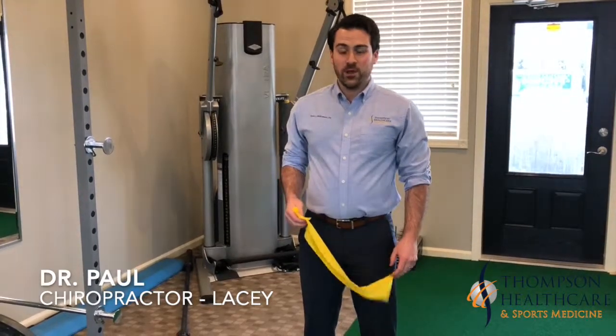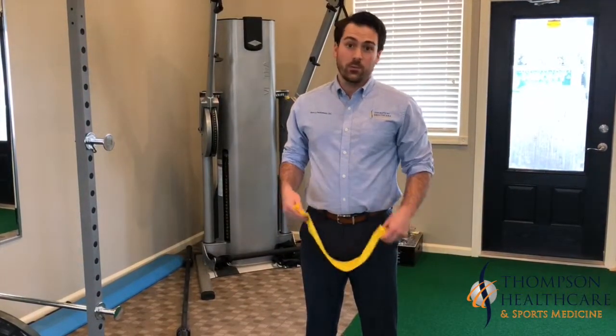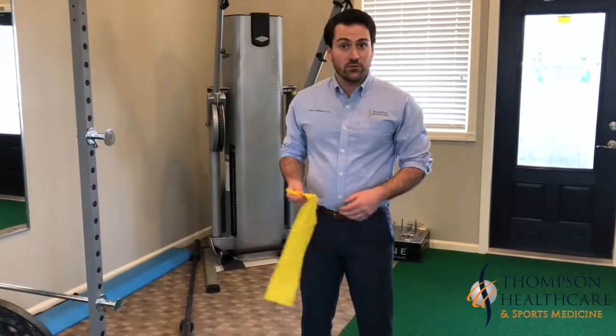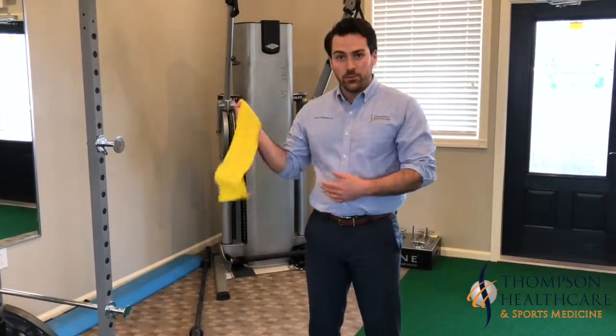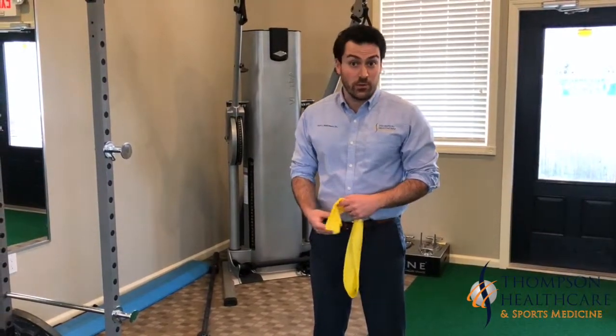Hi, I'm Dr. Paul Friedman from Thompson Health Care in our Lacey office. Today we're going to go over some warm-up exercises baseball players can do to help prevent rotator cuff injuries from throwing. The idea of these exercises is not really to build muscle but just to wake up your rotator cuff muscles and get the blood flowing, which is going to help prevent injuries as you're throwing.